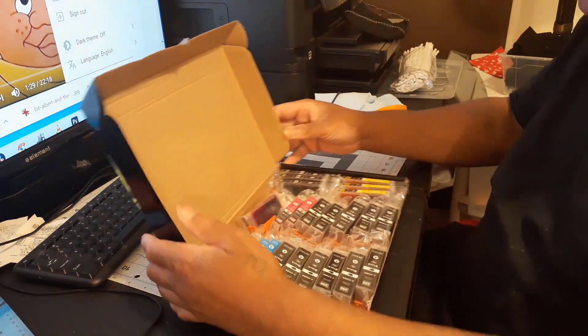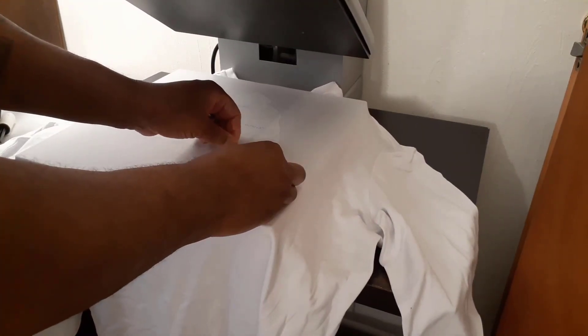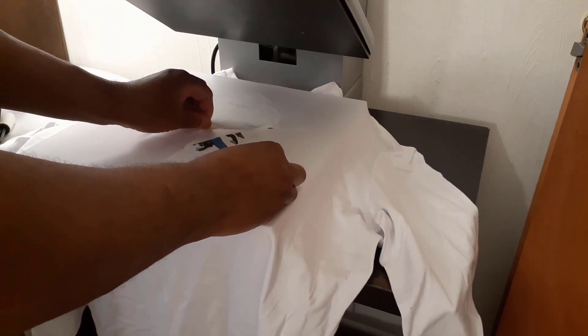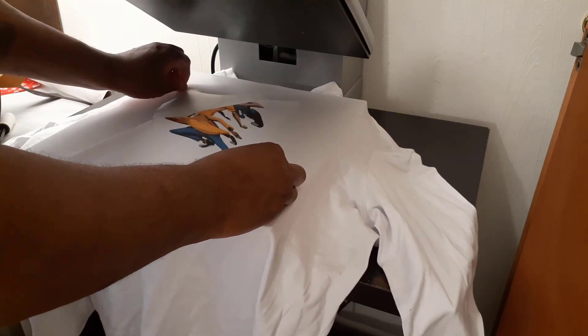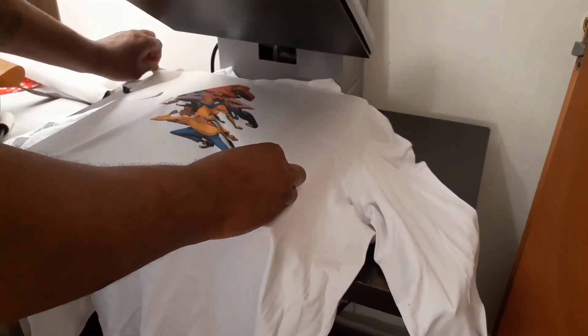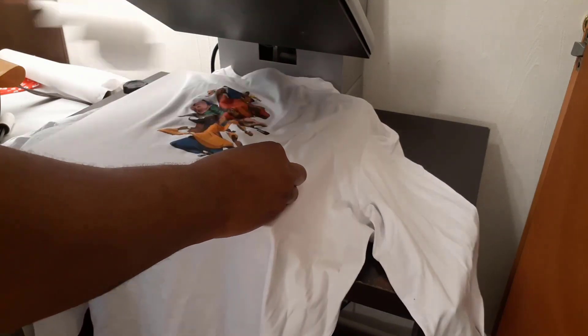The transfer paper is recommended for use on light-colored garments and can work with an ordinary iron if you don't have a heat press machine. Probably the most amazing part of this transfer paper is that it's designed with sufficient stretchability. This helps prevent your iron-on image from cracking or peeling when your fabric gets stretched, say when washing or wearing it.